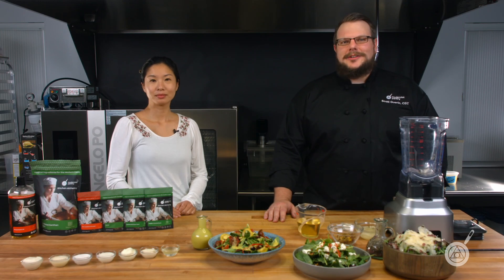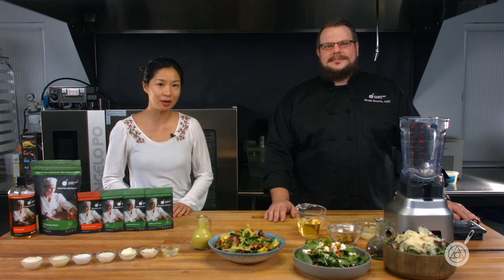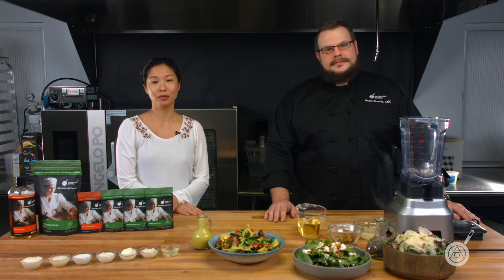Hello and welcome to WTF where we transform food here in the Modernist Pantry Test Kitchen. I'm Chef Scott Guerin and I'm Janie Wang, one of the owners of Modernist Pantry. Here on WTF every week we talk about unique ingredients and techniques and show you recipes that you can do in your own kitchen. Remember to subscribe and ring the bell and you'll get notified of our content when it comes out next Tuesday.